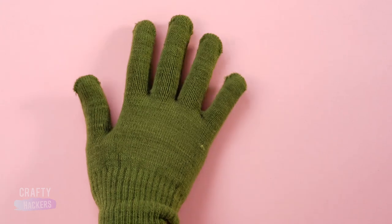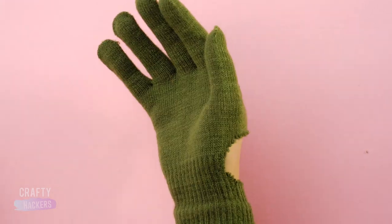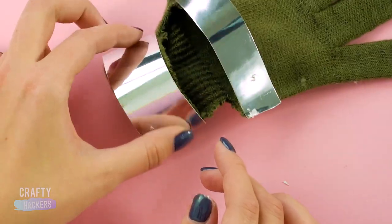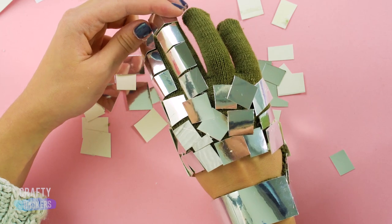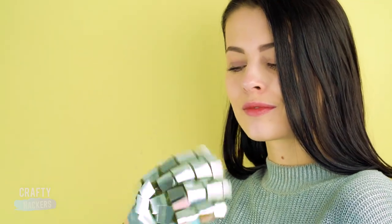To get Beyoncé's notorious glove look, start with a cotton glove. Cut a section out of the back above the cuff line. Then glue on pieces of your mirrored cardboard. Start with long pieces for the cuff around the hole, then add smaller square pieces for the rest of the glove. Try the glove on to make it easier. When it's done, everyone will want to put a ring on it.